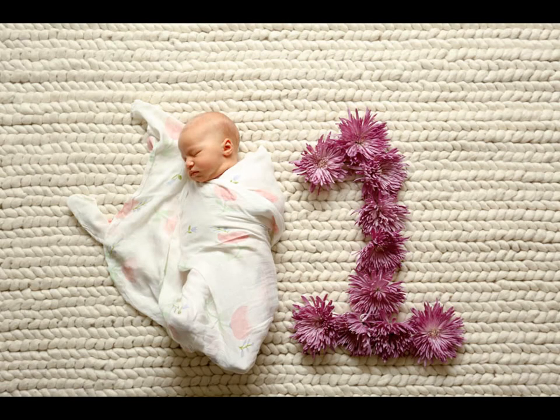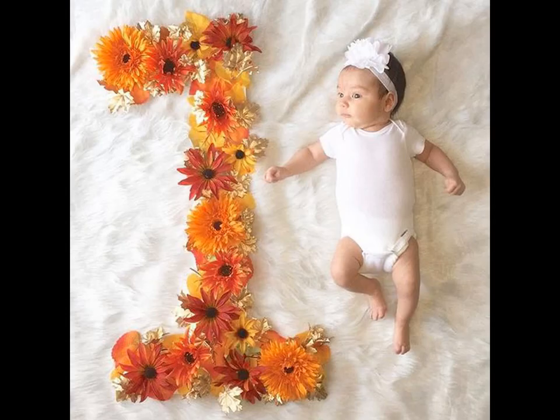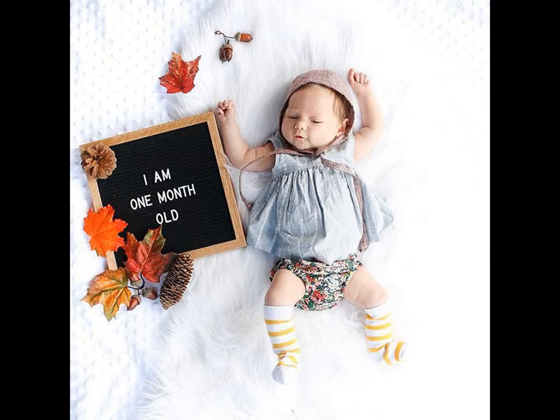Floral numbers have become quite the trend. This might be tricky once baby starts to roll over and grasp at items, but if you can catch her while she is napping it will make a perfect photo. You can make these wreaths yourself with supplies at home or buy them pre-made from online sites.